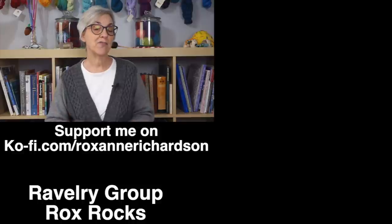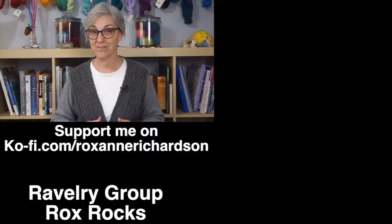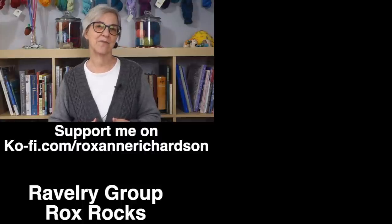If you have any comments or questions about today's video, or suggestions for future videos, leave them in the comments below or join the discussion in my Ravelry group Rocks Rocks. Thanks for watching and I'll see you next week.